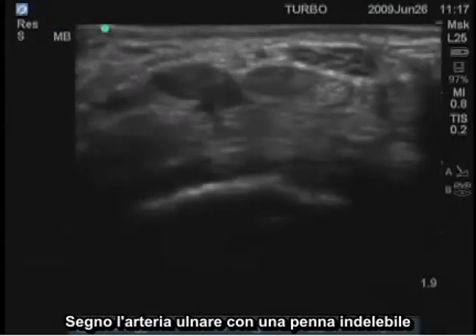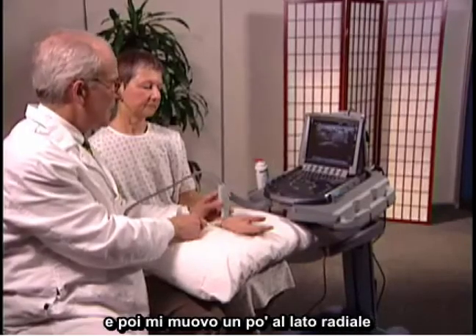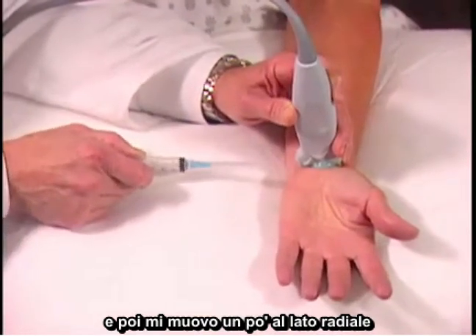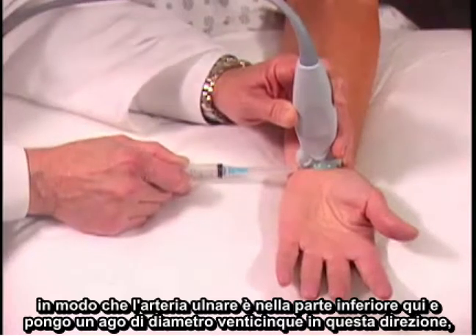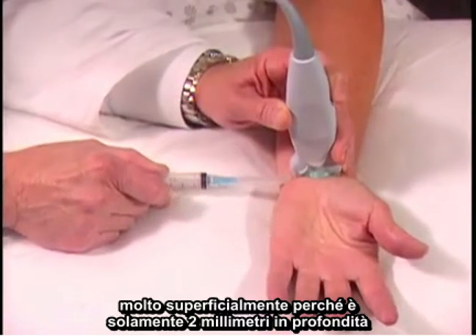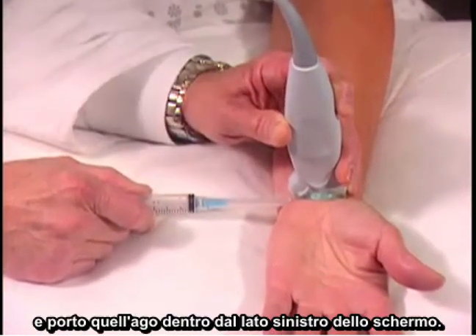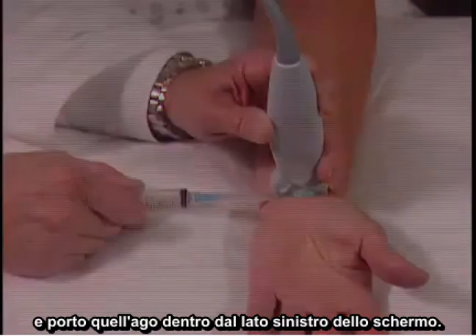I mark the ulnar artery with an indelible pen, and then move just a little bit to the radial side, so that the ulnar artery is down here, and place a 25-gauge needle in this direction, very superficially, because it's only 2 millimeters deep. And bring that needle in from the left side of the screen.